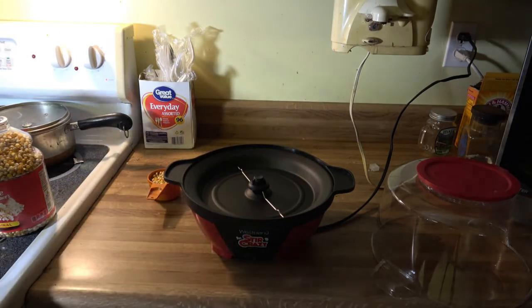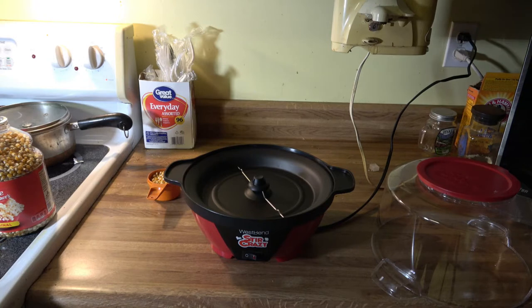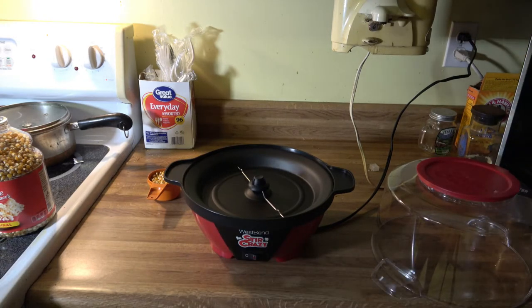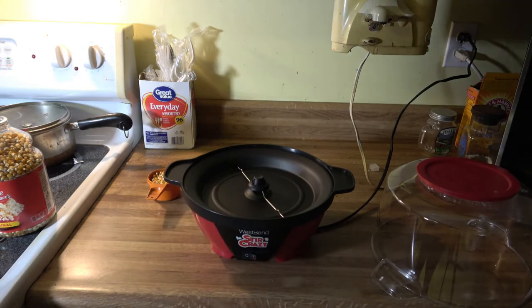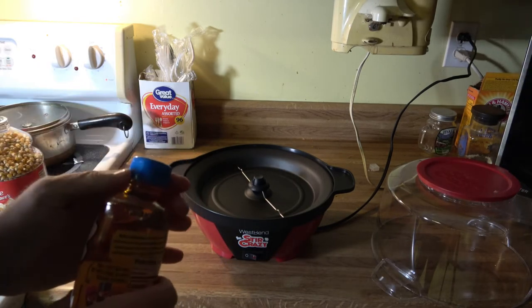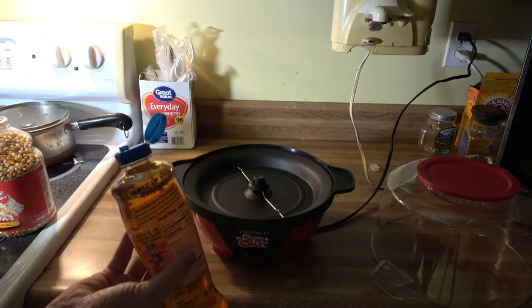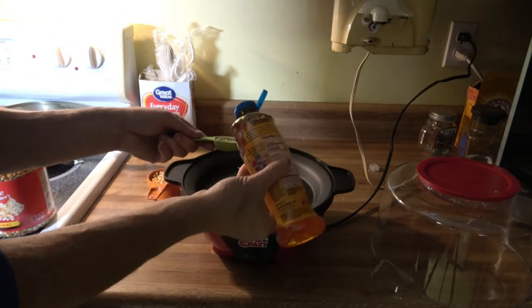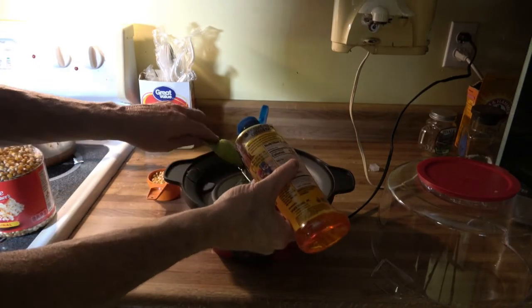Before we put that in, we're going to put in the oil right here. This is a buttery flavored oil. We're going to put in two tablespoons because I think that's what it says to put in. But what do I know? I'm not a cook. We got that unlocked — these are child proof, I can't even get it. There we go. So we're going to put in two tablespoons. There's one. Two. Just like that.